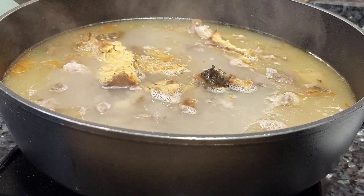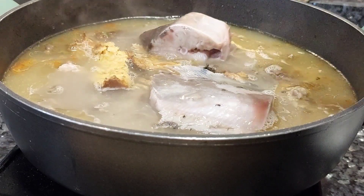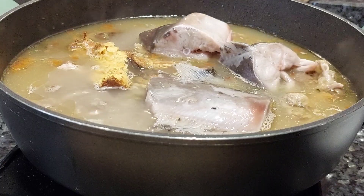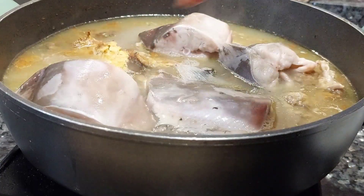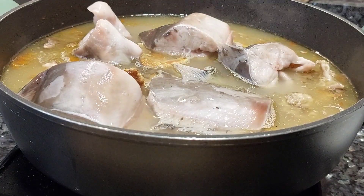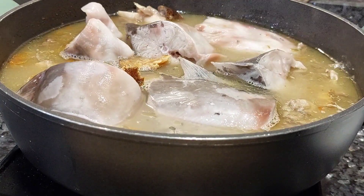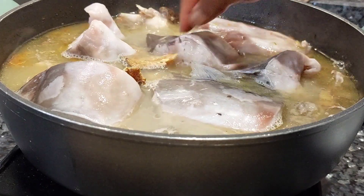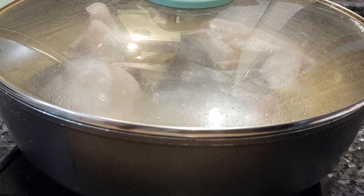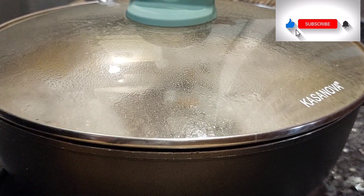Here is my dry catfish — there is no ofe nsala without dry fish. I'm also adding some catfish that was washed with warm water and some vinegar. The vinegar kind of peeled the skin, and I liked it like that. I wanted to make sure that everything was well cleaned.